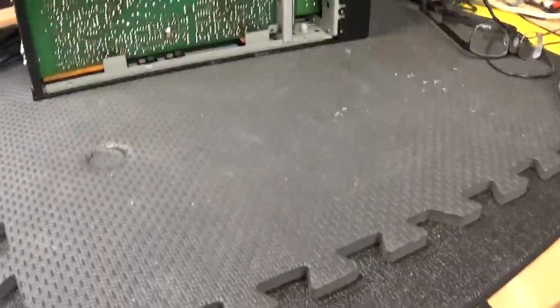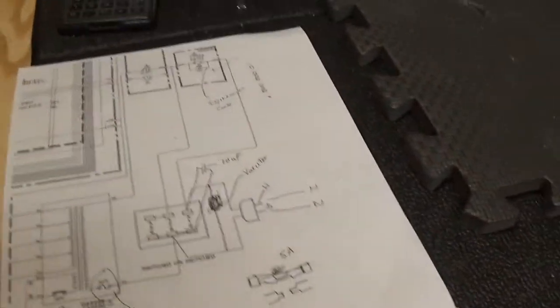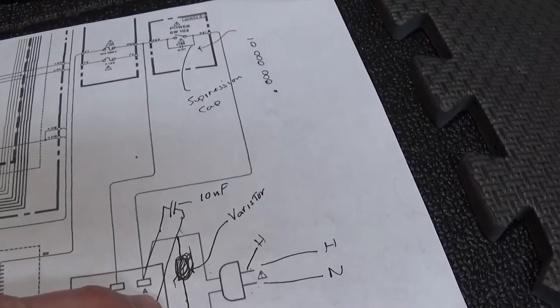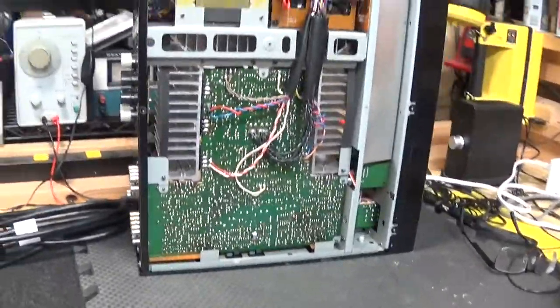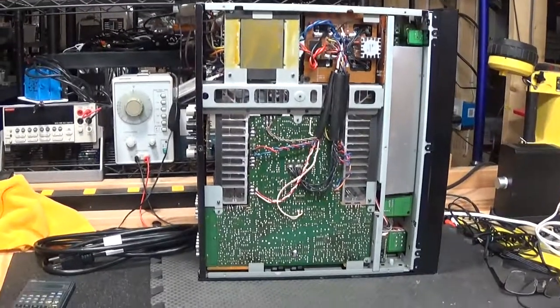That's enough for tonight — I'll wrap it up and pick up in part two for the power cord replacement. I hope this was helpful. I'll lose some sleep over that mystery capacitor, but I'm going to plug it back in, turn it on, and listen to make sure there's no noise. My next video will finish the job and we'll do a first power-on after the repair — so if it blows up you'll get to see it. Thanks for watching!